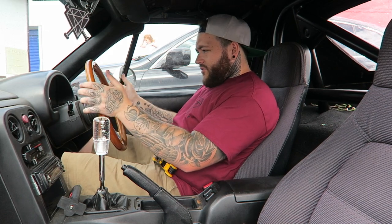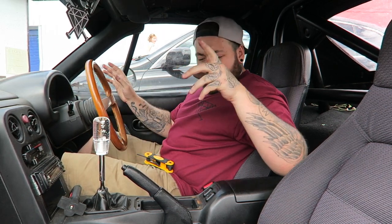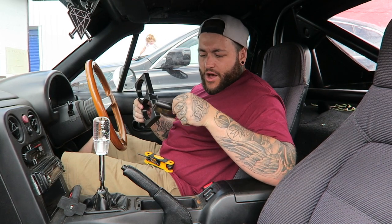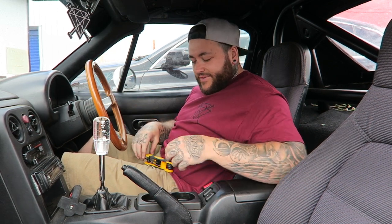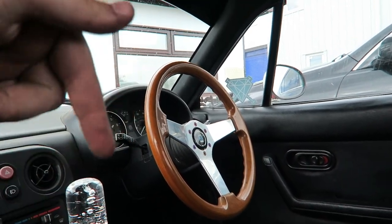There we go, all nice and tight, all happy, looking good. I also have a cup holder that I bought off eBay — genuine from an import. It says some import things in the center there. You literally fit it like that, it is that easy.